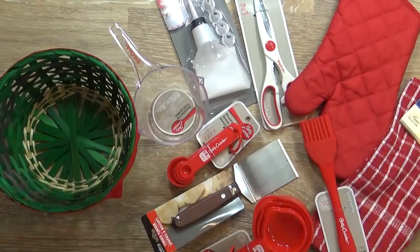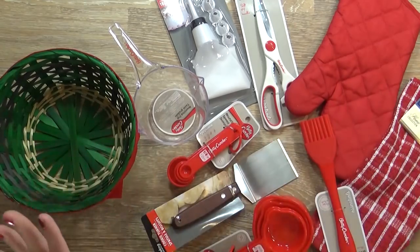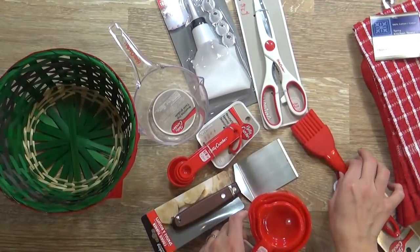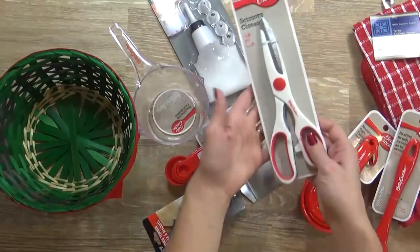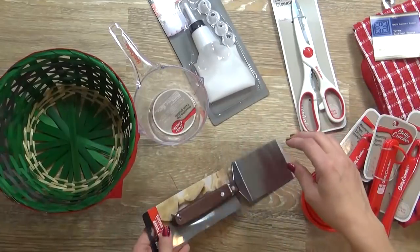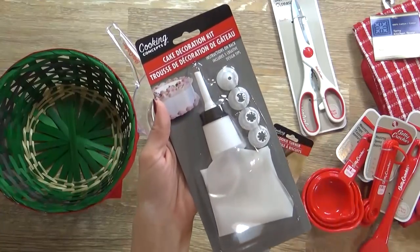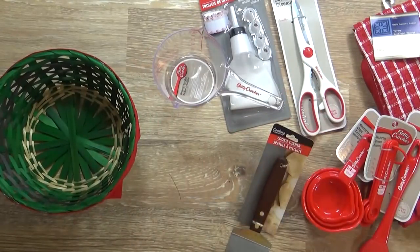Next up I have a Kitchenwares themed basket. This would be perfect for a college student, maybe some newlyweds, or possibly just anybody who likes to cook. I picked up this oven mitt in the festive red color, and also a red and white kitchen towel. Then I have all of these Betty Crocker kitchen gadgets - measuring cups, a basting brush, a pair of kitchen scissors, a set of measuring spoons, a cookie-turner spatula, and a cake decorating kit, which is perfect for the holidays. And lastly I have this Betty Crocker measuring cup.